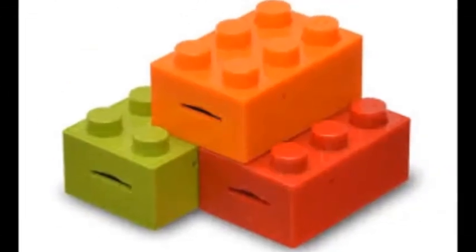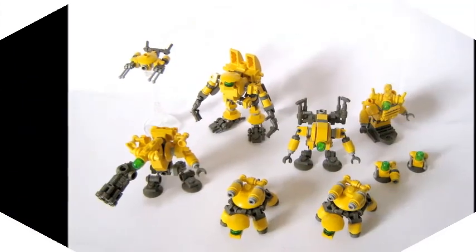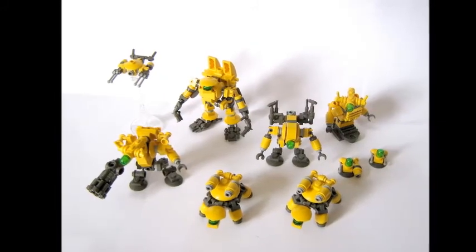You'll also need access to the gear used for developing photos. The brick's central support tube needs to be removed, which probably requires a Dremel tool.